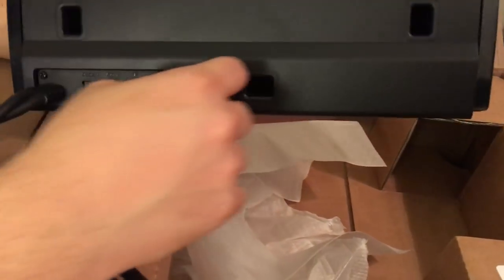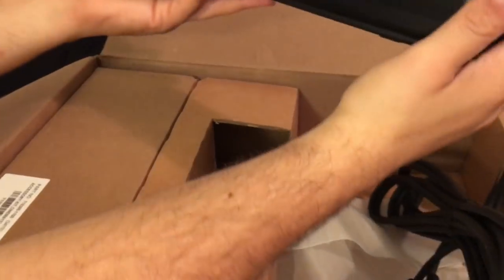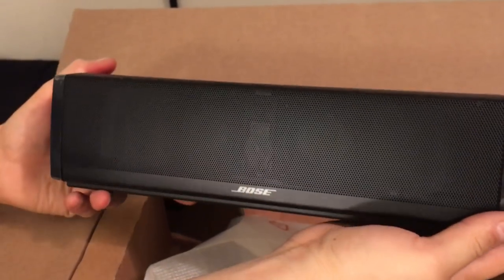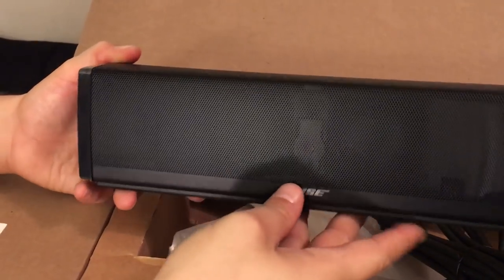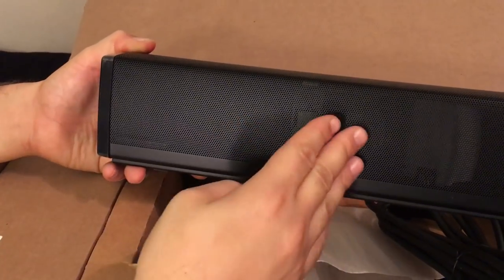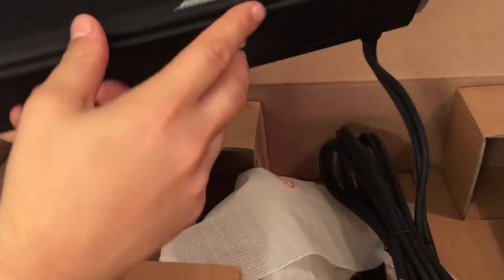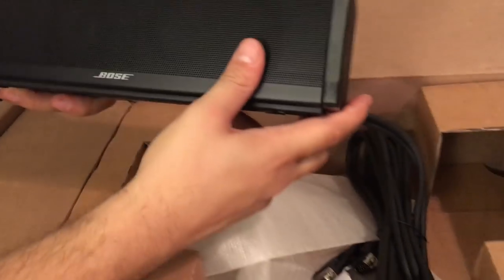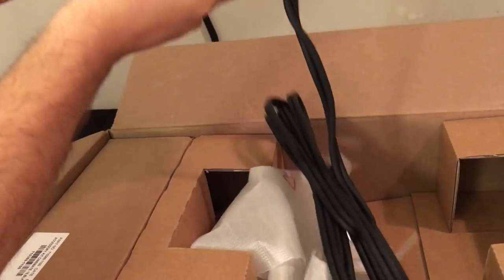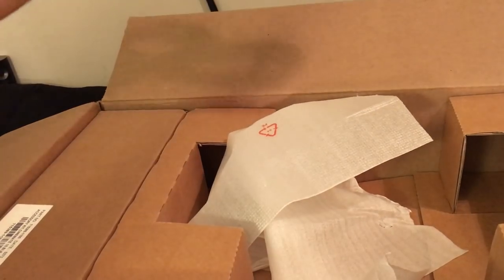These look like vents for the speakers. On the flip side here, I do see two speakers up front. I don't know if the camera can pick it up, but they're actually facing diagonal, like a wave on a slant — they're not facing straight. And it looks like we have speakers on the sides as well. Very nice looking, very aesthetically pleasing.